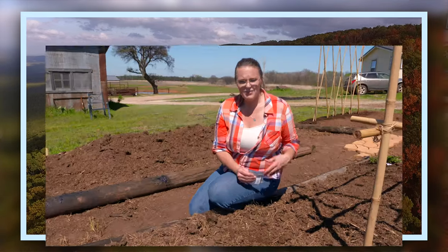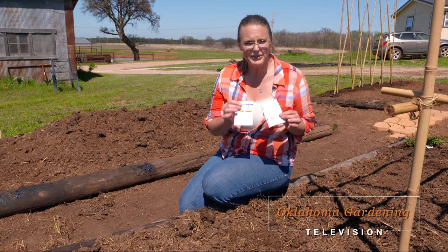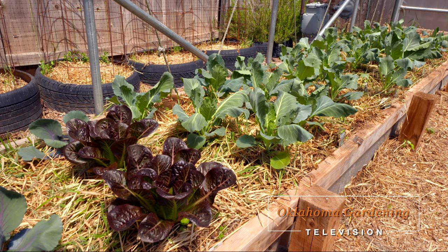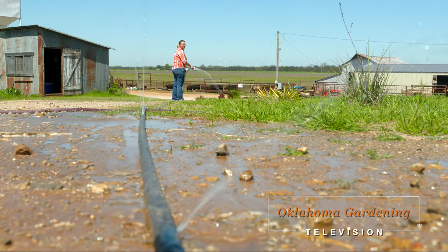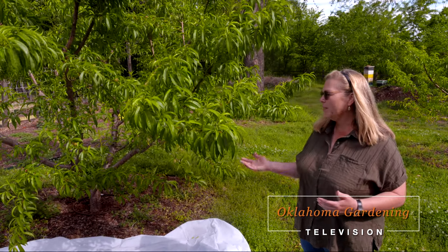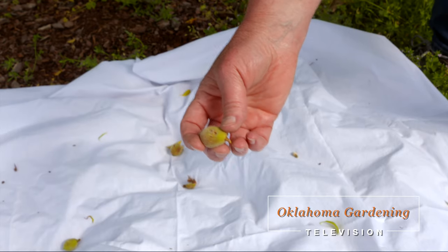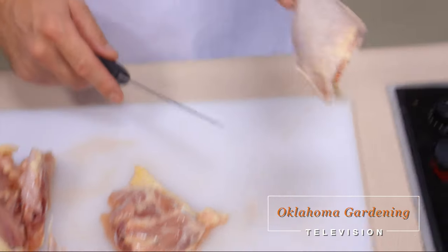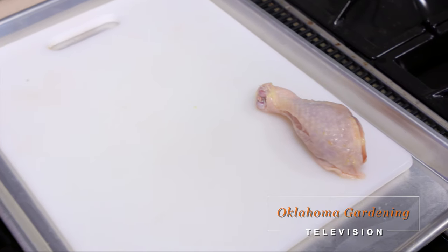Today on Oklahoma Gardening, host Casey Hinch direct sows squash, moonflowers, and cucumbers in her raised beds. OSU Extension vegetable crop specialist Lynn Brandenberger has tips for when to plant your vegetables. We get a little more life out of a leaky hose. OSU Extension pecan and grape specialist Becky Carroll is in the orchard to monitor curculio in our peaches. And Barbara Brown has a special guest to help us get the most from our poultry dollars.